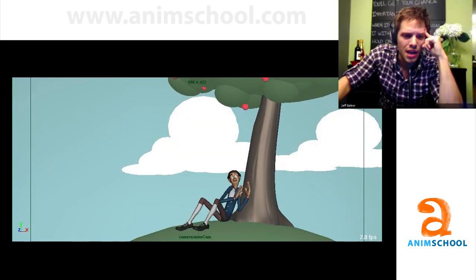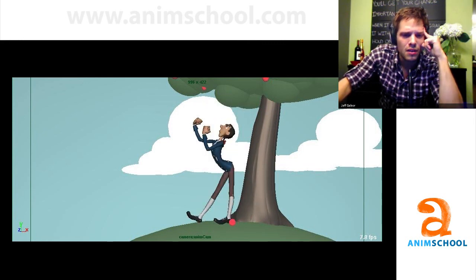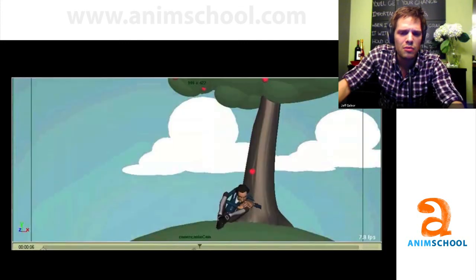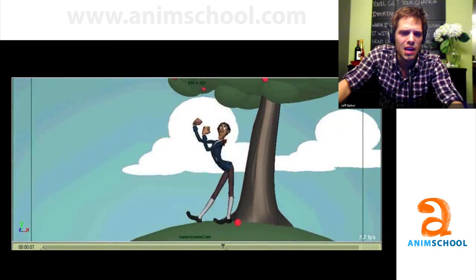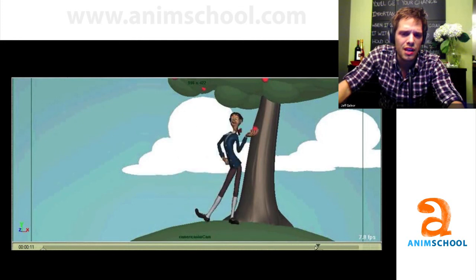I wanted to talk about splining the shot, specifically the ending and the transition of him getting up. So in final blocking, I just kind of blocked in him doing a quick windmill, standing up. He looks around with his head, sees the apple, kicks it up, and just stands there in this Ichabod Crane-type pose.